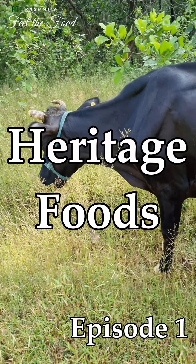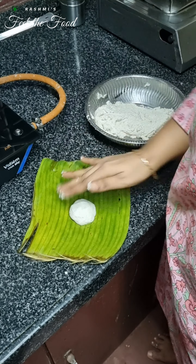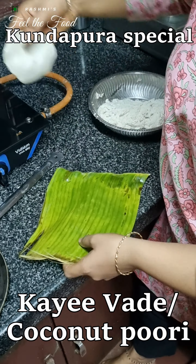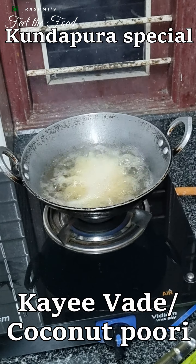Today we are giving one such classic treasured heritage recipe — that is kai vade, or coconut vada, or you can even call them coconut puris. These are very easy to make, very tasty, and you can surely replace these with our regular puris at least once in a while.